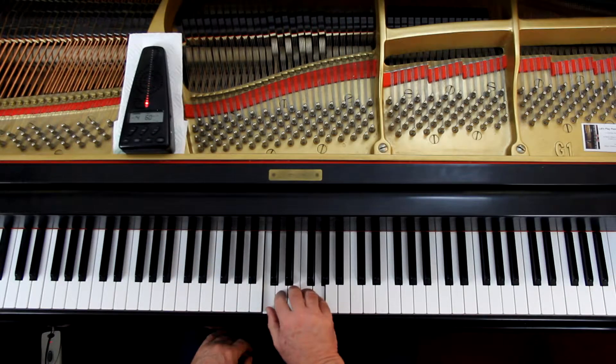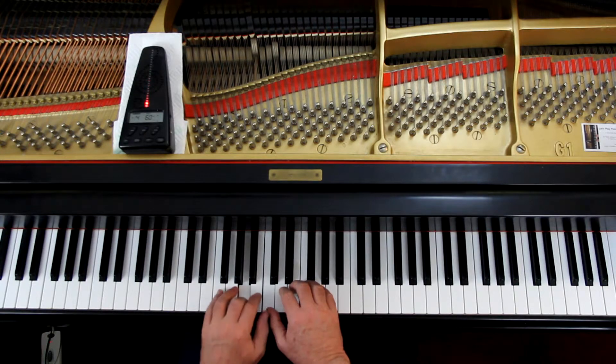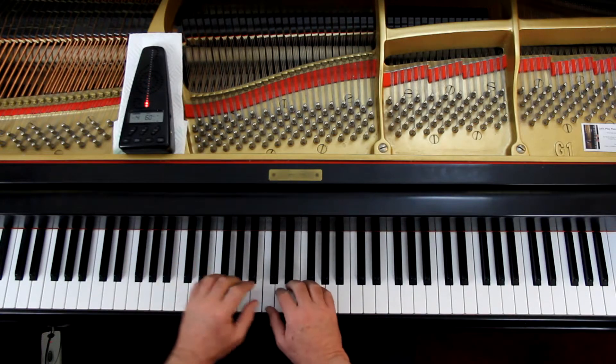I'll give us two counts and we'll play it together. Where does it start? The right hand is starting on middle C — thumb. The left hand is starting on third finger on A. We're in middle C position. And this is in the key of C major, because there are no sharps or flats, so we should be fine.